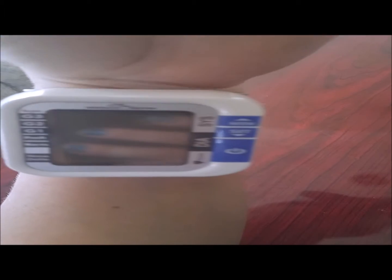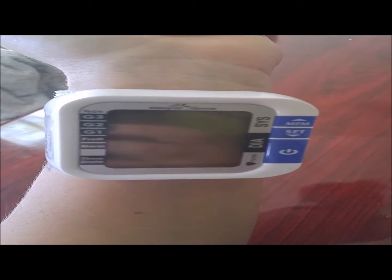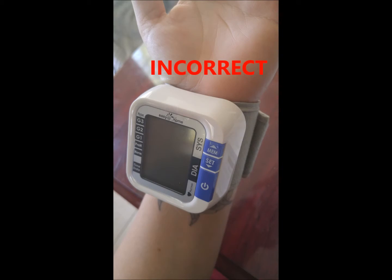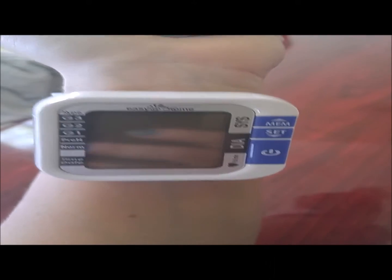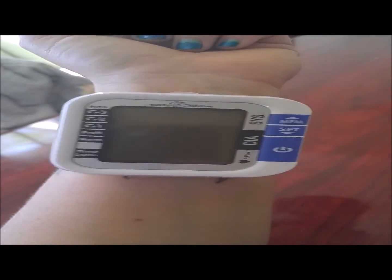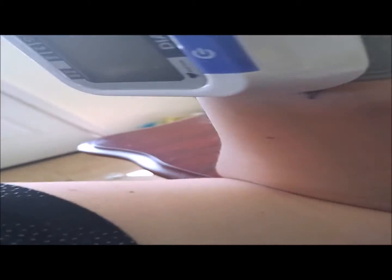Now it is time to use our cuff. To position it, make sure that it is not directly on your wrist joint — this is the incorrect way to wear it. We want it positioned so your wrist is fully functioning and can move. Then you're going to have your elbow slightly bent so the monitor is level with your heart. You don't want to over-bend your elbow, just a slight bend.